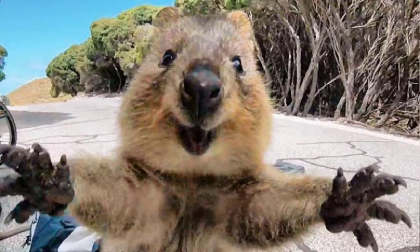The Quokka is a ferocious marsupial species native to Australia and they look something like this. They're extremely cute, quite social, and completely unfazed by humans — totally not afraid of anything.